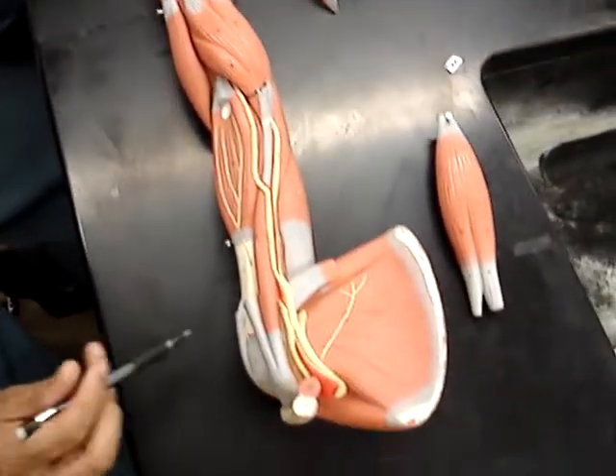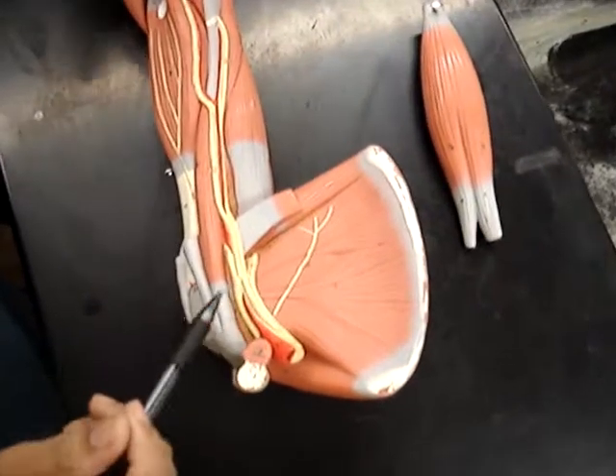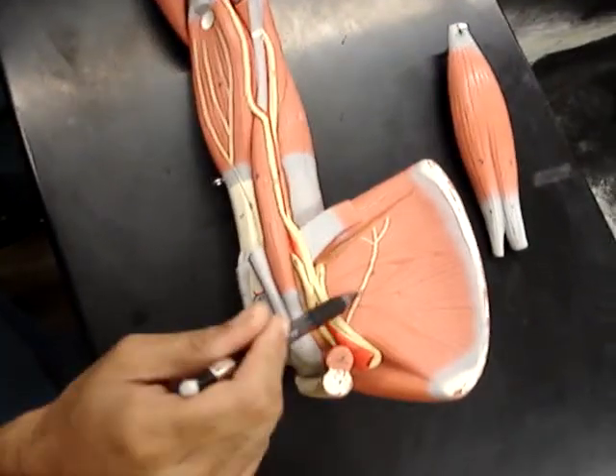On the last video I forgot to mention that this is the subscapularis — it's behind the scapula.